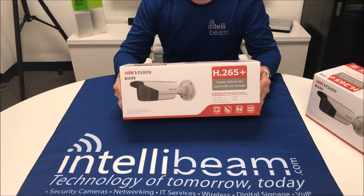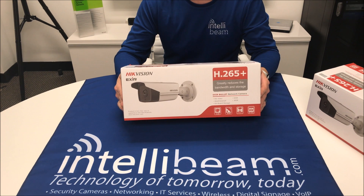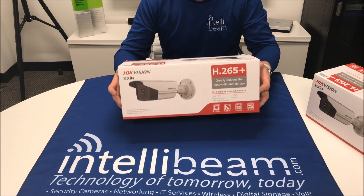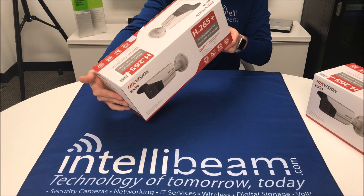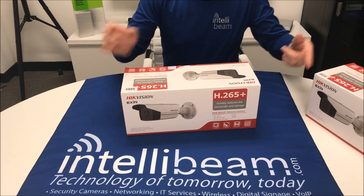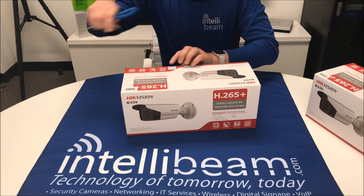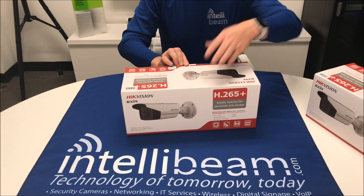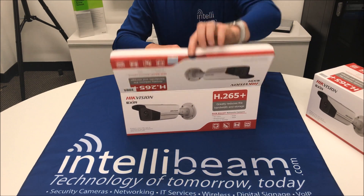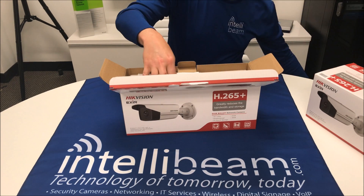This is the IntelliVib unboxing for the Hikvision model DS-2CD-2T85FWD, or the 55FWD. The difference is 5 and 8 megapixels. This particular version right here is the 8 megapixel, but they're identical. So let's crack this open and see what we got. This is the new designed EXIR 2.0.